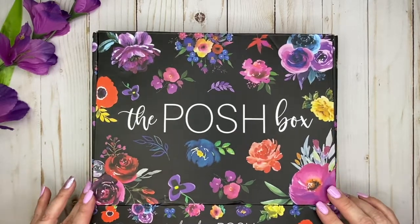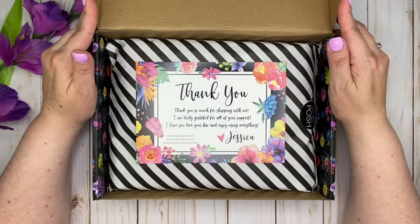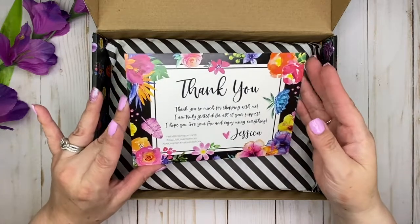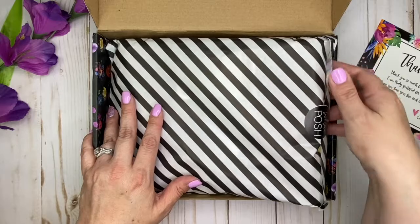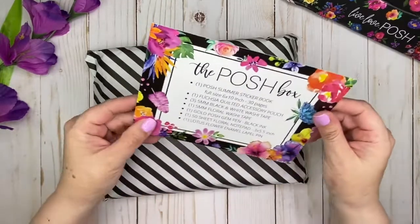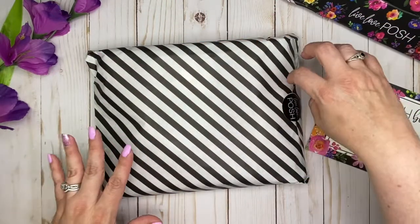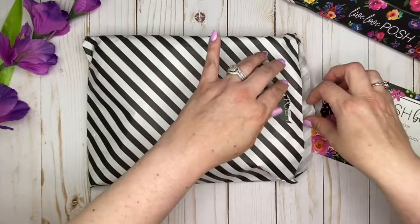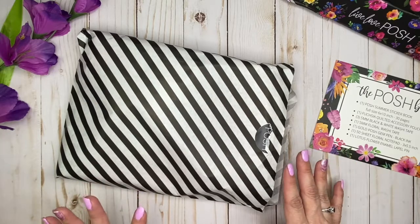I just cut the box open here, so let's open it up and take a look. Look at how pretty! This thank you card is gorgeous. She's got everything in this little bag — some black and white stripes here, all kinds of things. On the back of this thank you card, it has the itemized list of everything in the box. So I'm going to open this up with you. I'll take everything out, unwrap it, and then go through it in detail with you.